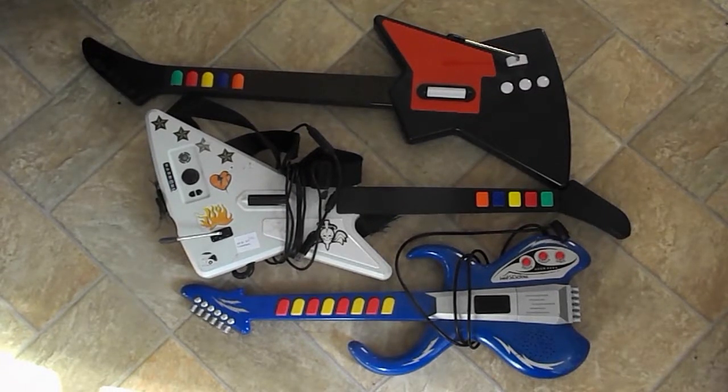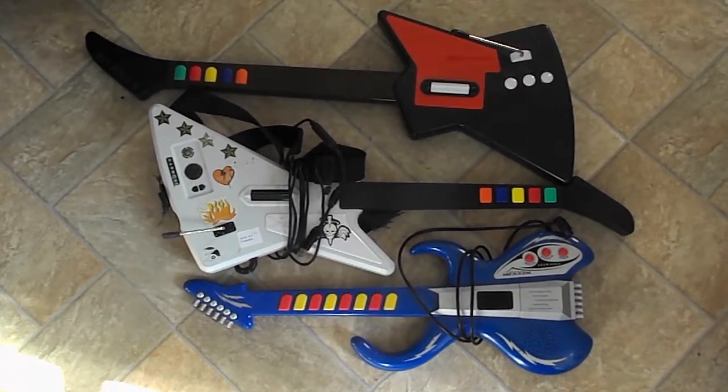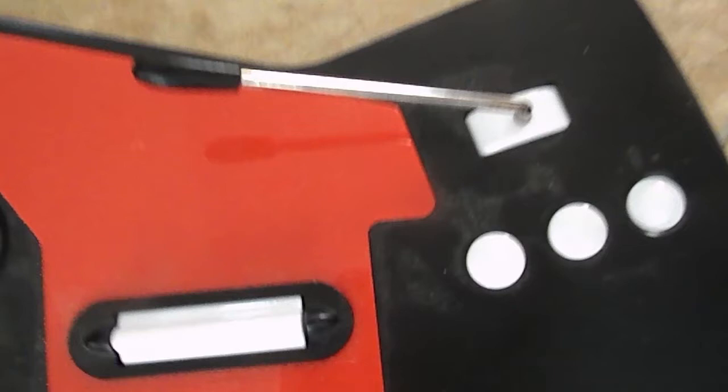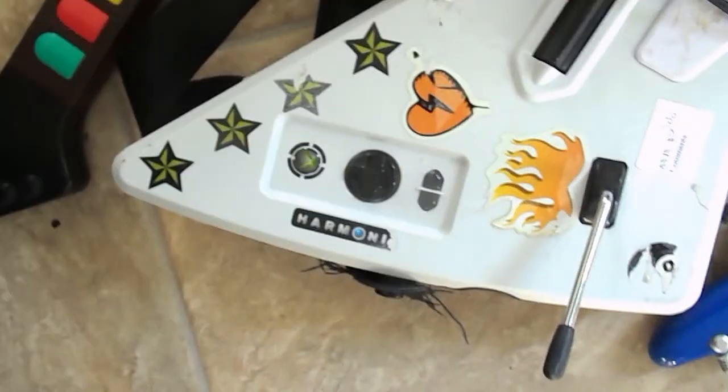These guitars vary in age, technology, and quality, but all three have some things in common: a cording fretboard, a strumming pad, and a small control panel. Two guitars have whammy bars and USB connectors. The white-bodied guitar also has a much more sophisticated control pad.